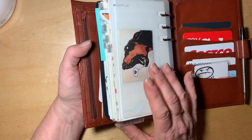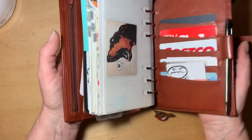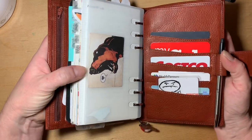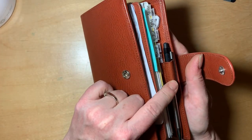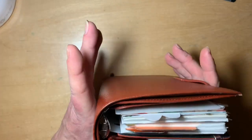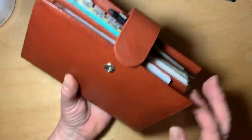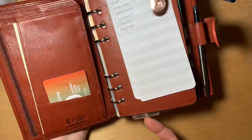I made an adjustment from side tabs to bottom tabs because of the amount of room you have in personal-sized inserts in a medium Campania. With just 25 millimeter rings, side tabs really do come up to the pen loop and get bent. So I made the shift down to bottom tabs and I like them — I can see them quite easily.